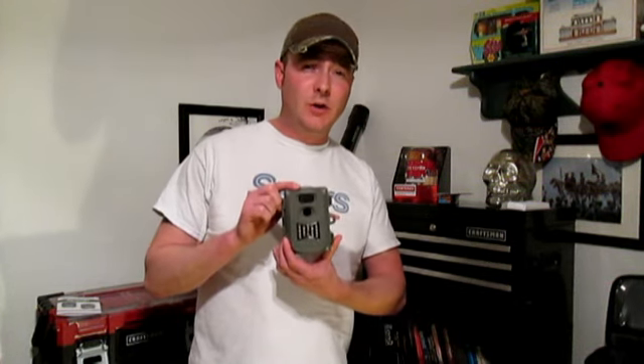This is a Simmons Whitetail Trail Camera, and this is not a bad little camera at all to use for ghost hunting. You can position it in a room somewhere, leave it alone, and then go back and check it later on.